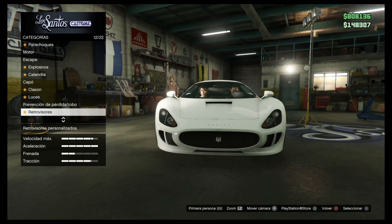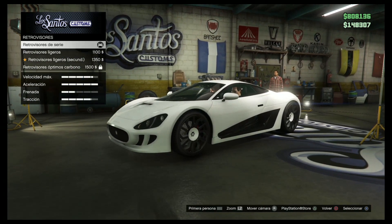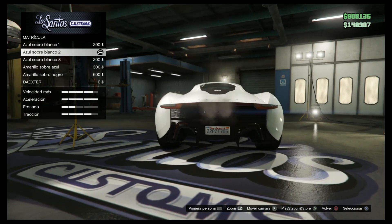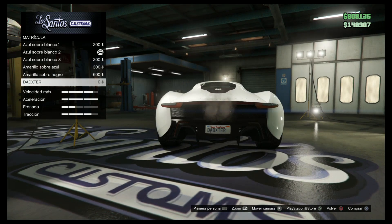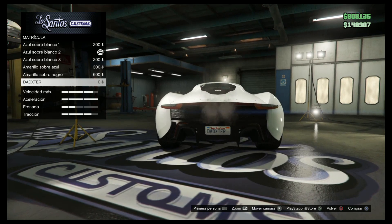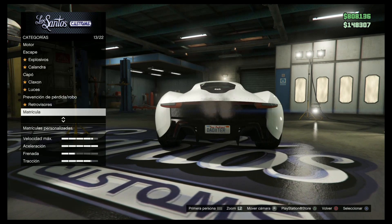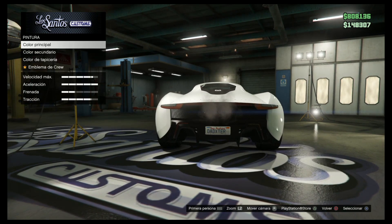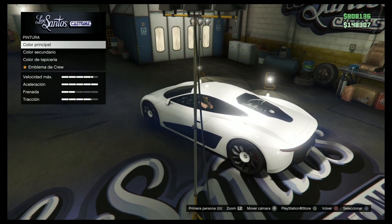Retrovisores, lo que quieran. Matrícula — la matrícula la voy a poner personalizada, la mía. Me dijo el truco Mr. Brest — la aplicación iFruit. La puse y la tengo personalizada. La pintura, color principal, color secundario.